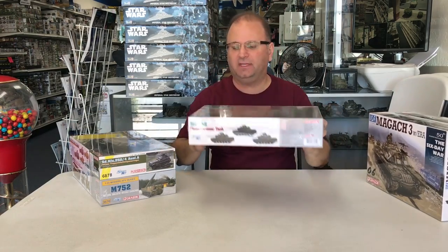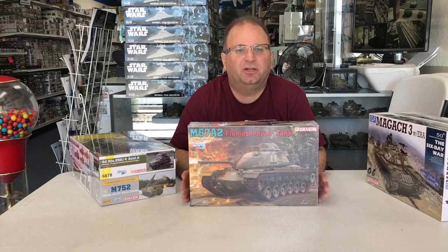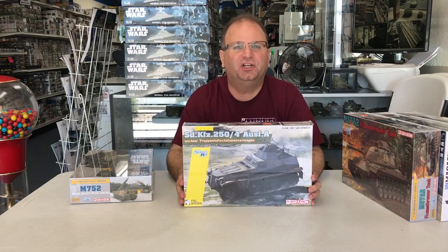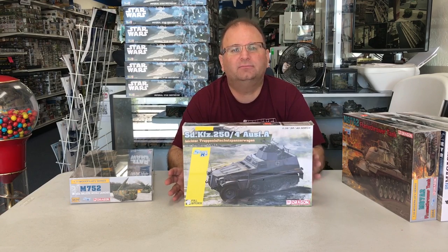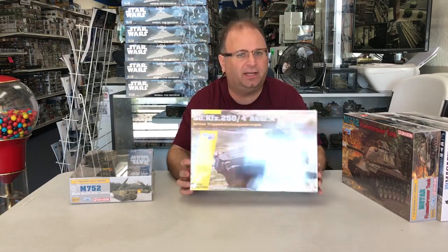We also have the M60A2 from Dragon — another Patton series tank converted to have a flamethrower inside. And they're just about finishing up their line of 250 half-track series. This is the 250-4, which has a pair of MG34 machine guns in the back for anti-aircraft use.